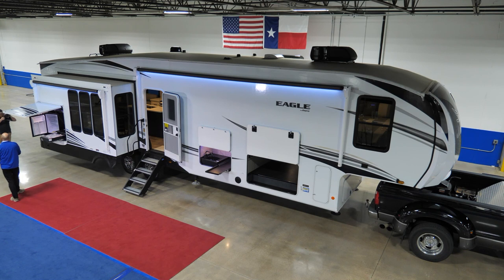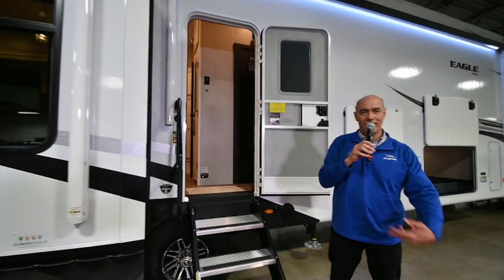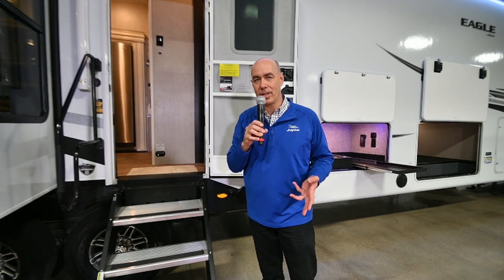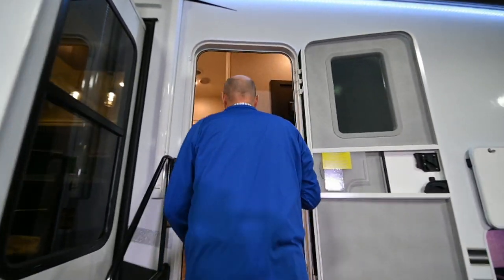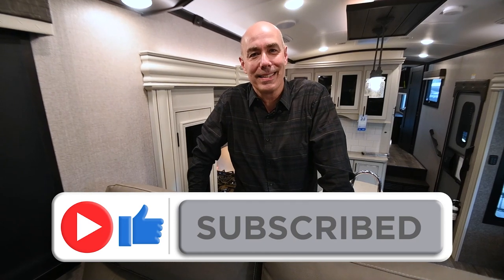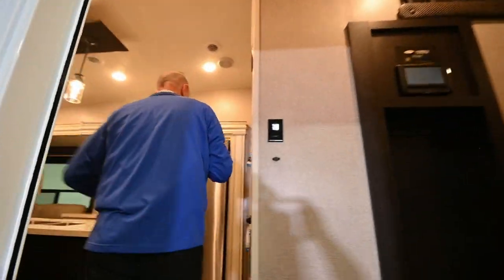A lot of folks will look at a unit like this whether they have kids or not, because they want a separate room to do Zoom calls. Maybe they work from home and want the capability of going in there, having some privacy, doing a conference call or a Zoom call. With this floor plan, you can do that. Let's start with that feature.